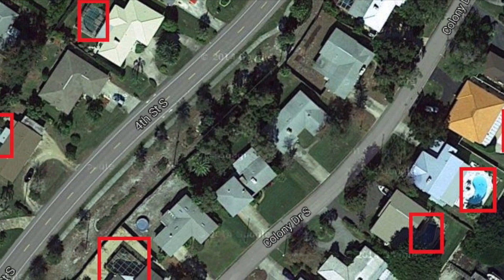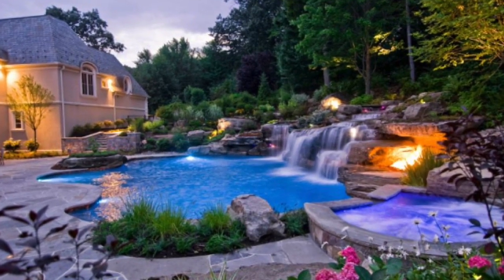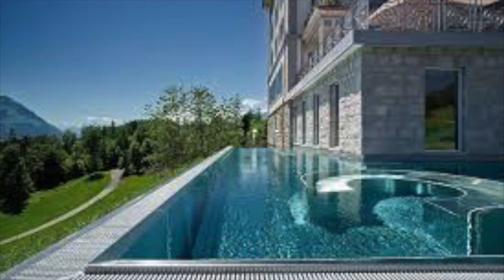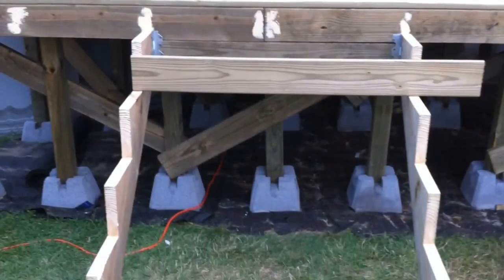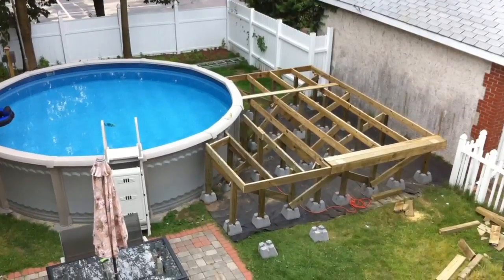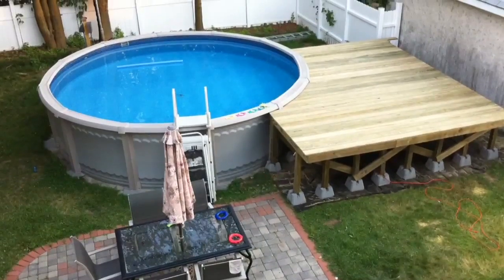Being new homeowners, they both expect to have a pool that looks like this. Or this. Or maybe on their more modest budget, it would be more like this. Yep, that's more like it.